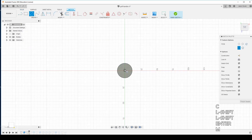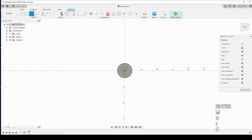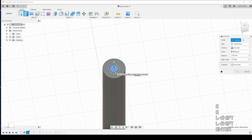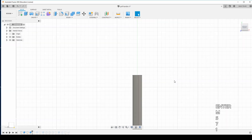Now on the inside, I'm going to make another circle so we can bore down into it. We're going to put this at 10 millimeters to give it a little bit of space around the edges. We're going to do a negative extrude of 175 millimeters, so there's a five millimeter distance between the top and the actual hole when we go inside.